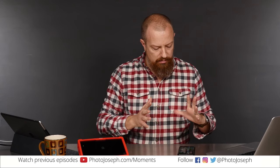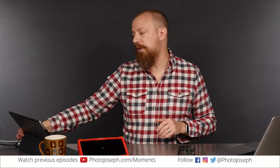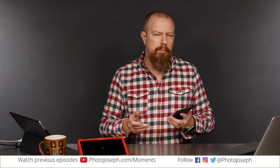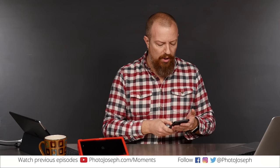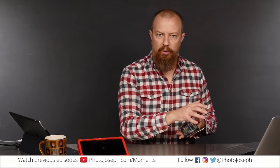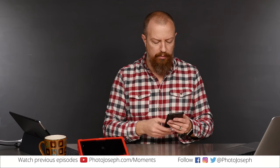Today's photo moment is an answer to a very specific user question. Someone wrote in and asked about capturing their iPhone screen on their computer, as well as — it was kind of a two-part question — actually tethering to the computer. Kind of an interesting idea. So there are a couple of different things we're talking about here. First, just capturing what happens on the screen, and then using the iPhone camera and seeing your picture show up on the computer right away.